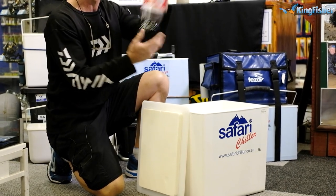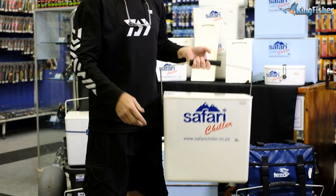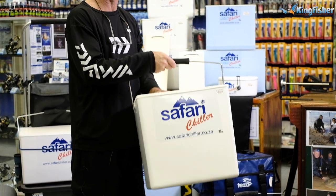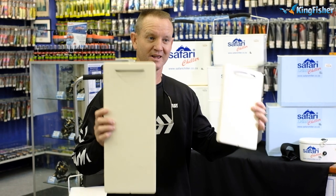The 25 liter is designed to carry your 2-liter Coke bottles. It's ideal for going away camping, or any one of those festivals you go to — this is the kind of cooler you want to take with you. You put your ice in, they're strong, they last, and they are very nice. These are a must in every angler's kit.